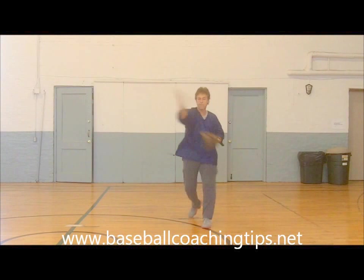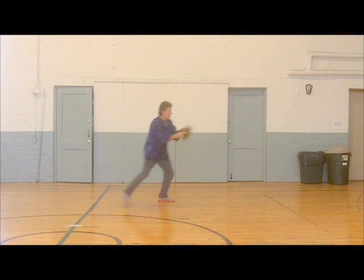Welcome to this aerobic defensive baseball workout. Developing quick hands and feet on all defensive plays are the goal in this warm-up drill. If you are ready, let's go.